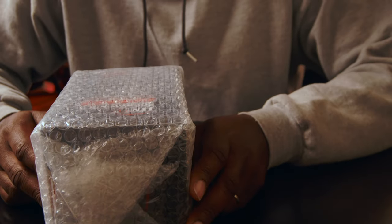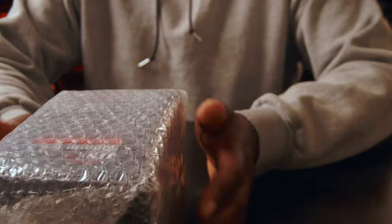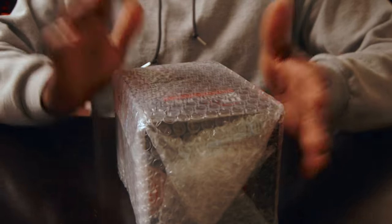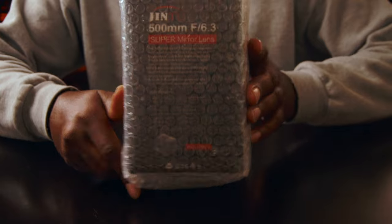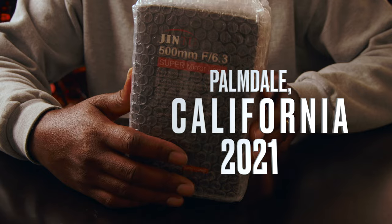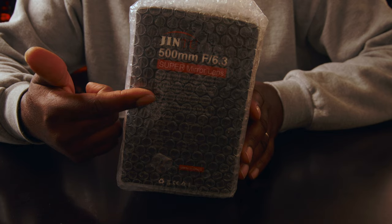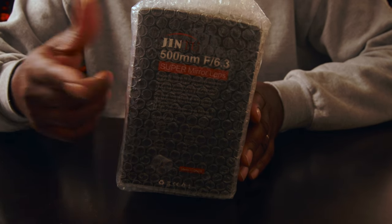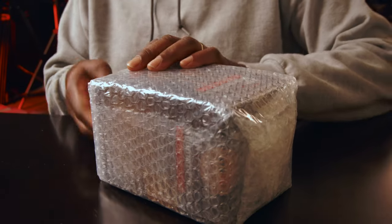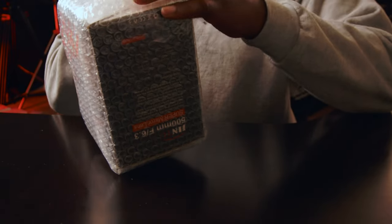Hello guys, welcome to another video. My name is Alec Godwin, if you're meeting me for the first time. Today we are looking at this lens — it's not a new lens. I've been sitting on this review since 2021. I'm behind on my reviews; these were already shot and I'm just editing them now to get them out. Hopefully these videos are still relevant to you guys.